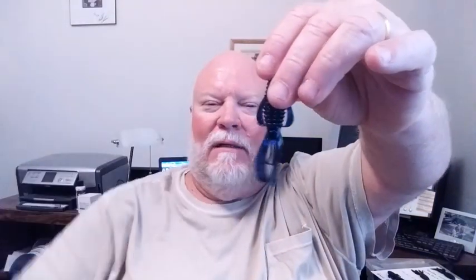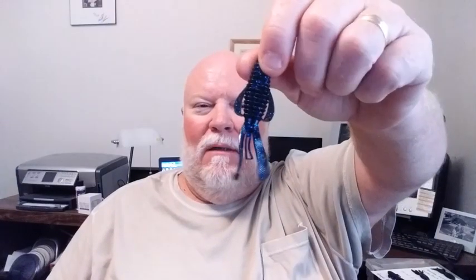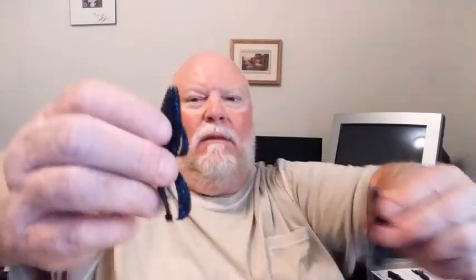Another one that I was getting excited about is the Baby Structure Bug. It's the smallest of all the offerings. These little appendages can kick out some water, but it is definitely the smallest by far. Just as a comparison — they're close, but this one is smaller. The Strike King Baby Rage Bug. They come nine to a pack and they're $6.99.